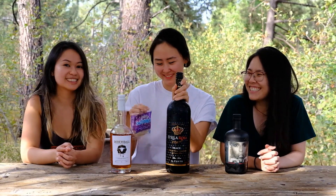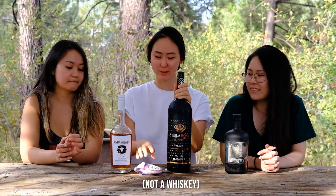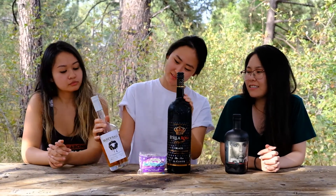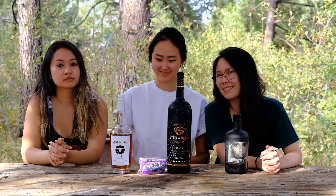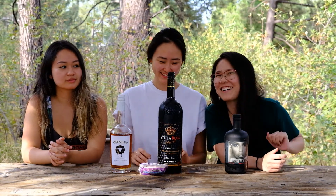We're gonna try to make Uncrustables with Stella Rosa and Screwball. Once again, the tip was from Costco — this time a Costco employee. Sponsor us, Costco.